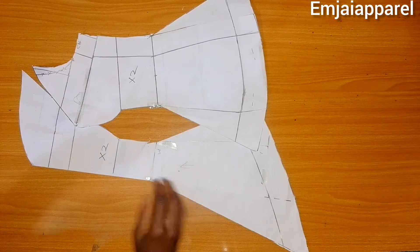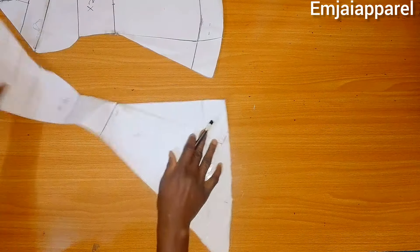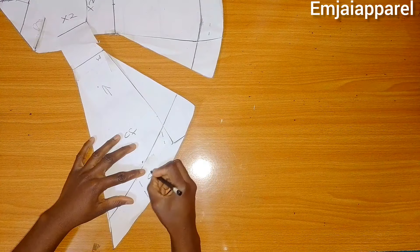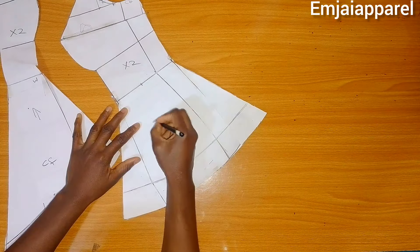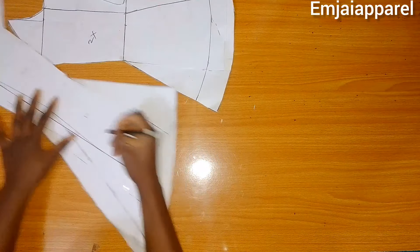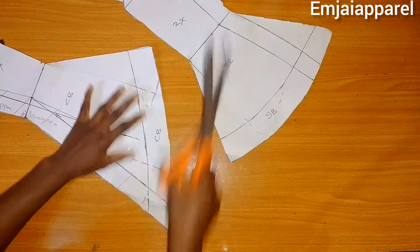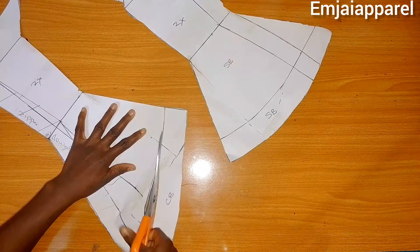Next I'm going to alter my pattern because I'll be attaching the plain fabric on the hem of the blouse while the upper part is going to be my Ankara. Before cutting I'll label the center part as CF and the band area also as CF. For the side I'll label it SF which is side front, and I'll repeat the same for the band and also for the back. After labeling, the next step is to separate the band from the upper bodice.